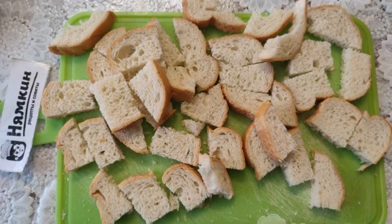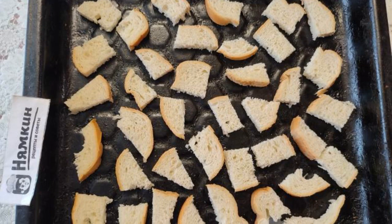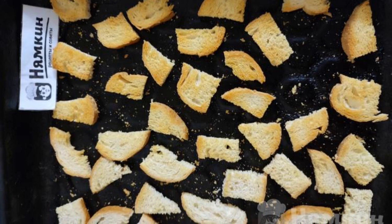The recipe consists of seven cooking steps and the complexity of the dish is low. Cut the bread into arbitrary pieces of medium size, put the pieces on a baking sheet, place in a preheated 200-degree oven, and bake until golden brown for 5 minutes on both sides.